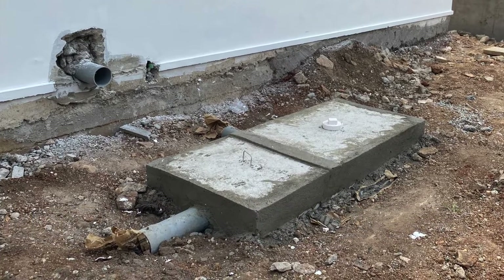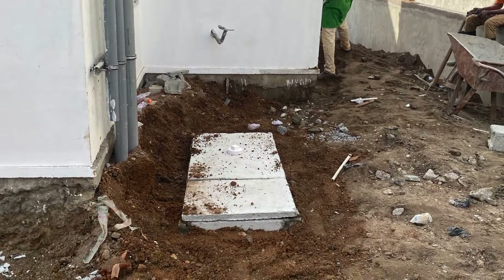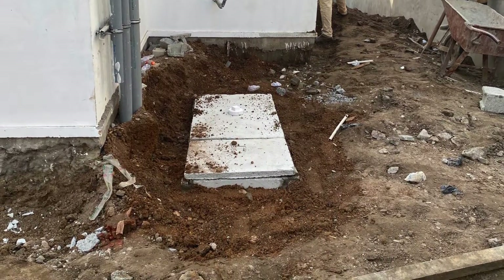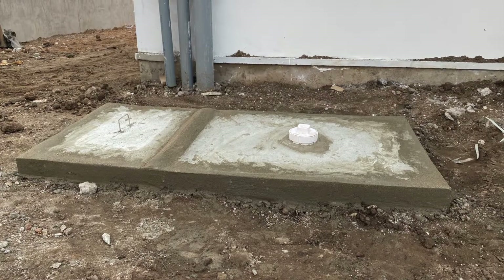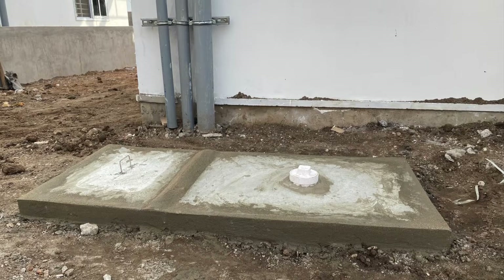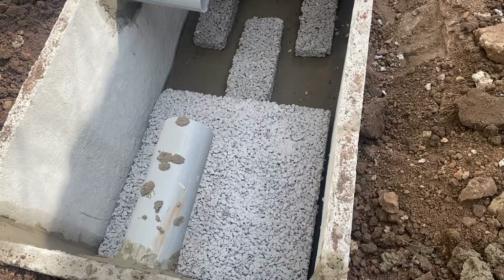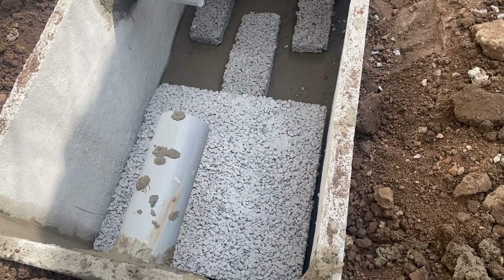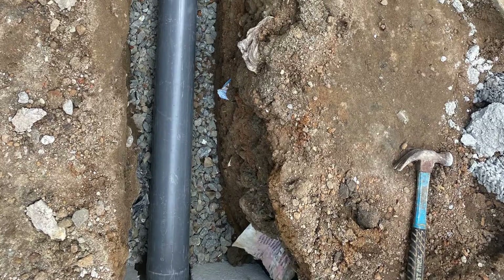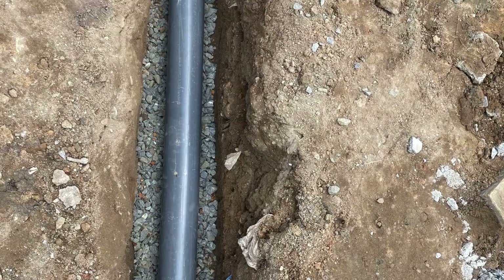They wanted the biodigester hidden with about 50mm showing at the top slab, so all pipes including inlets and outlets will be buried. After constructing the biodigester using prefabricated slabs, doing the screening, and laying the biodigester bed, the next step was to dig the trench for the leche pipe.